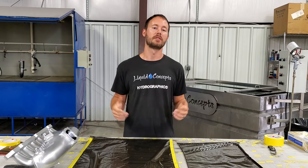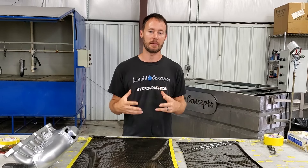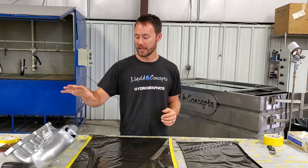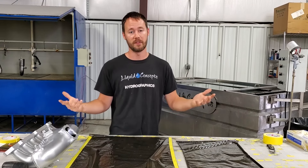Hey guys, Brian here from Liquid Concepts. So today we're going to do a weekly tips and tricks video on dipping an intake manifold. In this case we actually have a BMW intake manifold that we're going to be dipping in our favorite carbon fiber.